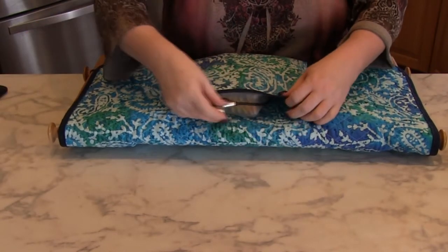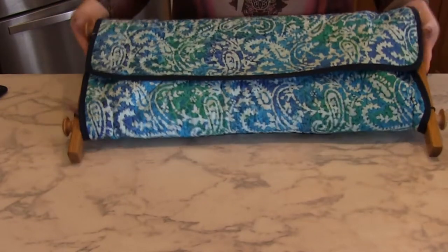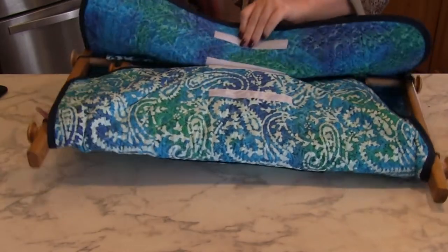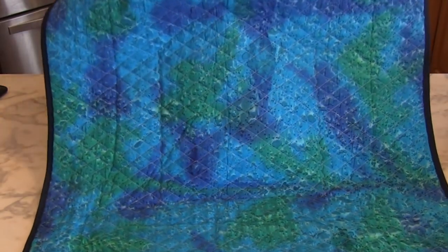Along the back of the envelope is a nice pocket where you can store not only your pattern, some of your supplies, and even a small floss box. As you can see in my example, I can not only store a scroll frame that fits perfectly inside the envelope, but I could also store a smaller scroll frame.